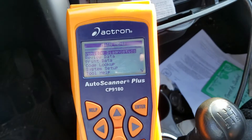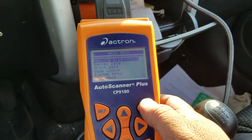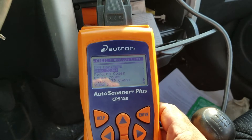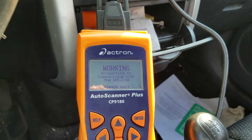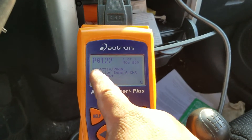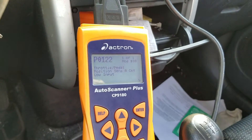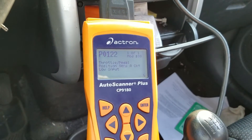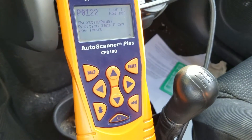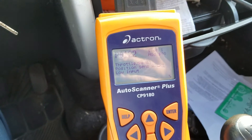When you connect that port, the code reader automatically turns on. Go to vehicle diagnostic, erase any data stored from a previous test, then select read codes. It came up with code P0122, which is defined as throttle pedal position sensor A circuit low input. So it's telling me something is wrong up front near the throttle position sensor.